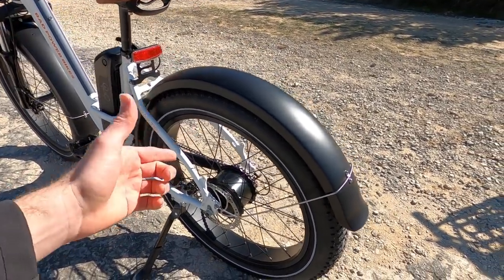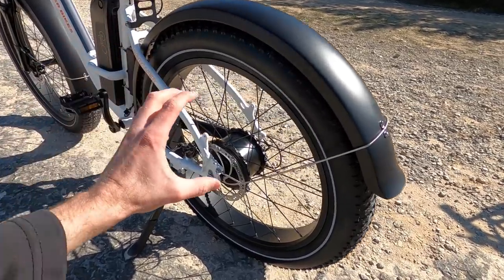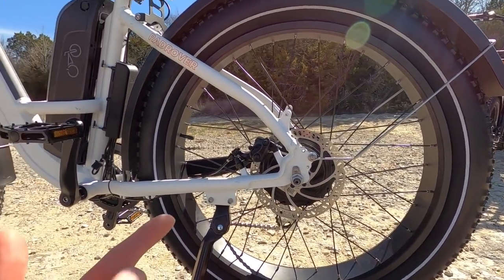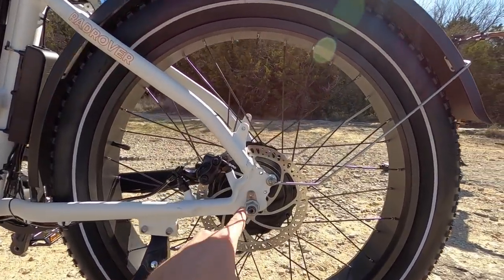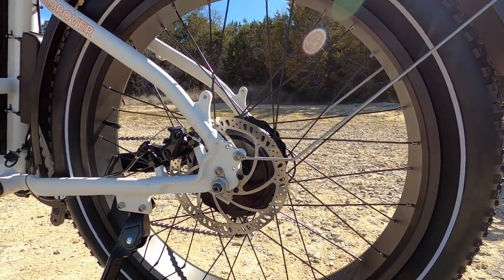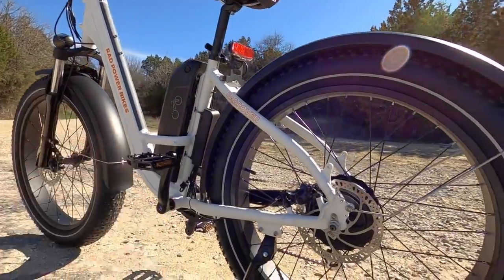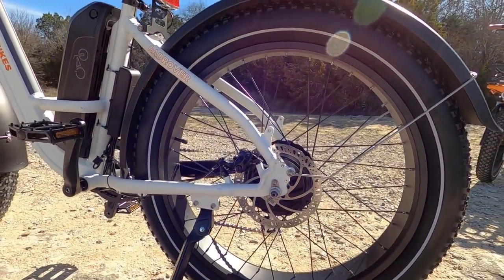This is a planetary geared motor, which means when you coast there's no friction, no drag, and it's able to be a little bit smaller and more compact. It sort of hides behind this fairly large 180 millimeter disc brake rotor — mechanical disc brakes here, which is one of the few trade-offs with the Rad bikes. They are using a steel torque arm right here, which helps brace the motor against all that power. It's an aluminum alloy frame, so these little torque arms are really nice to see.